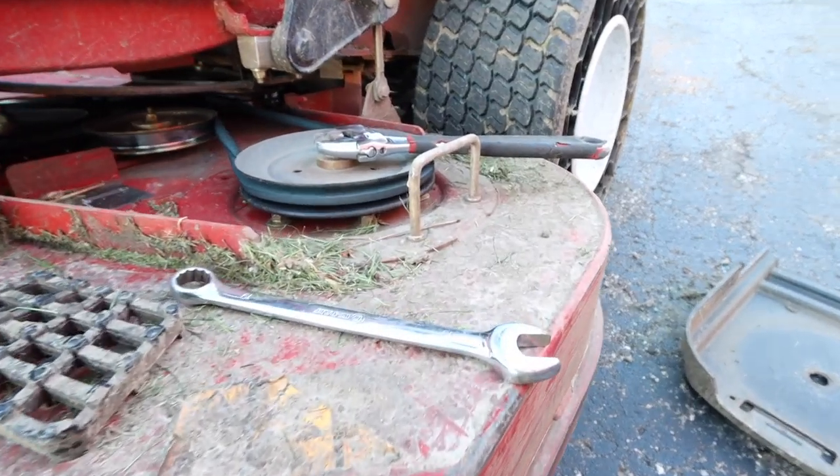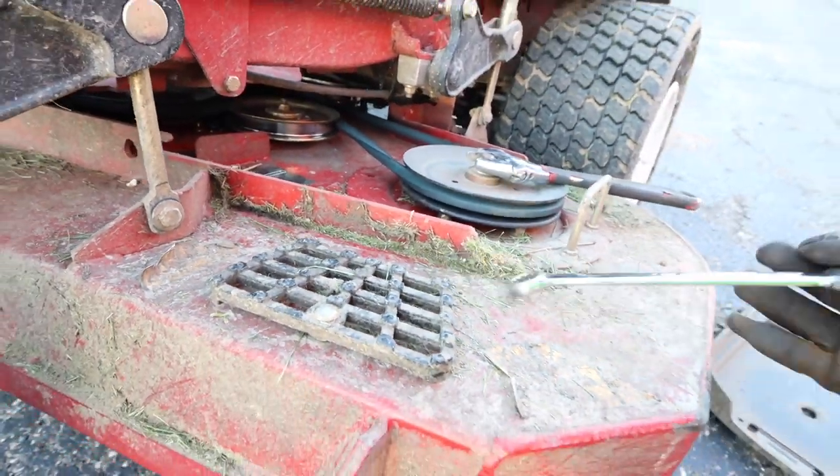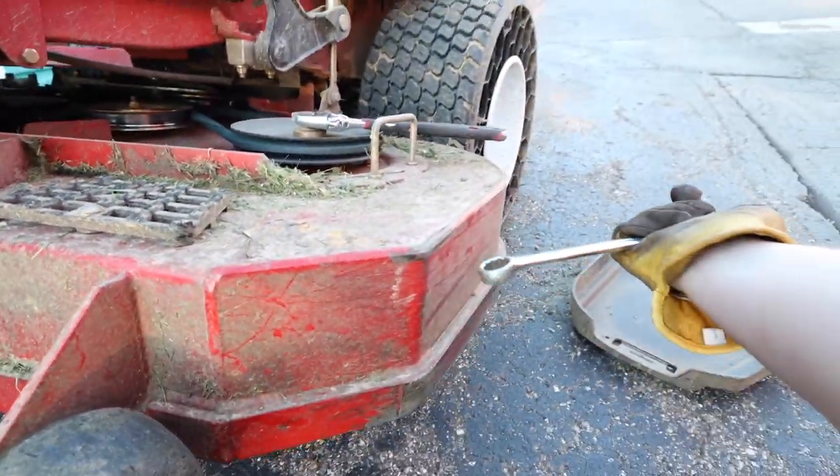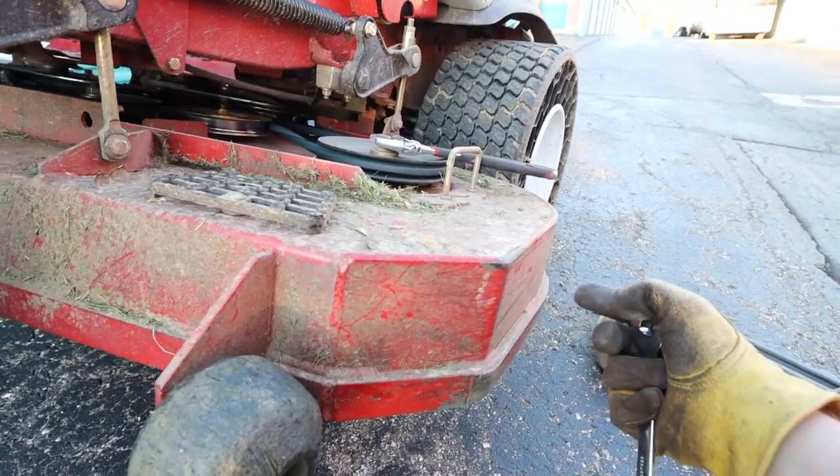For those of you that don't have a fancy impact, you can always use a crescent wrench as well as a combination wrench. Go underneath the mower and pull it. Just make sure you wear a heavy-duty glove so you don't get your knuckles busted on the mower deck or that sharp lawnmower blade.